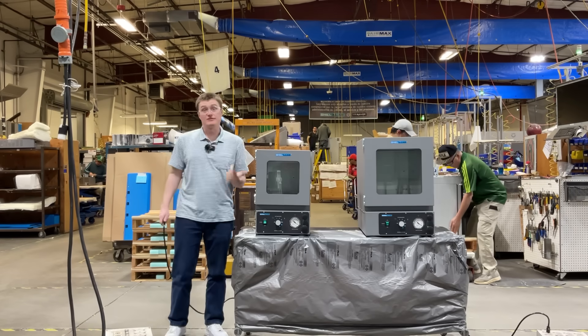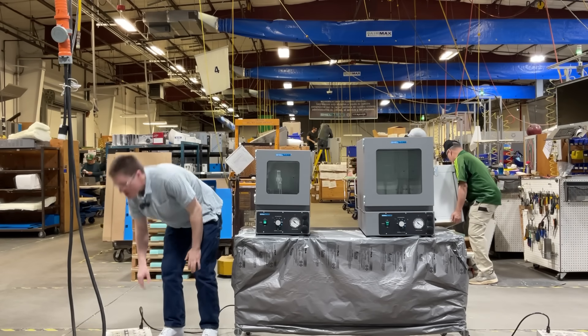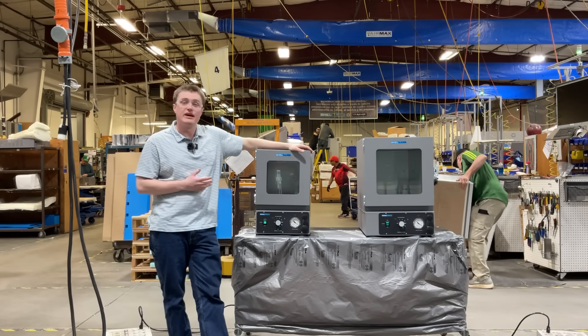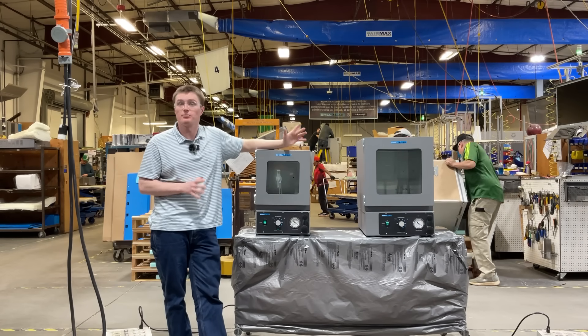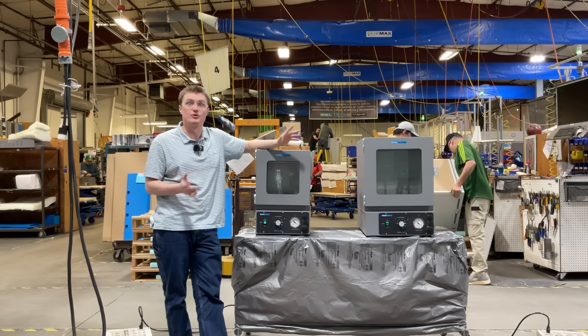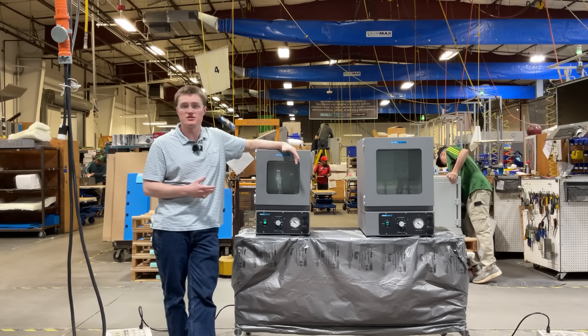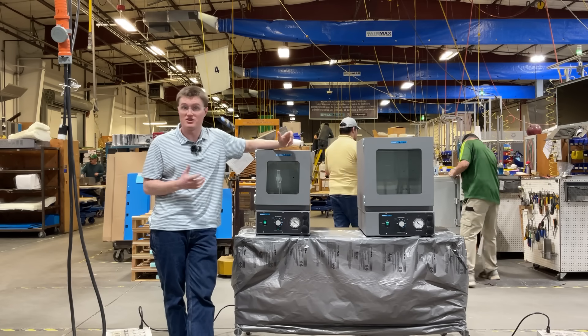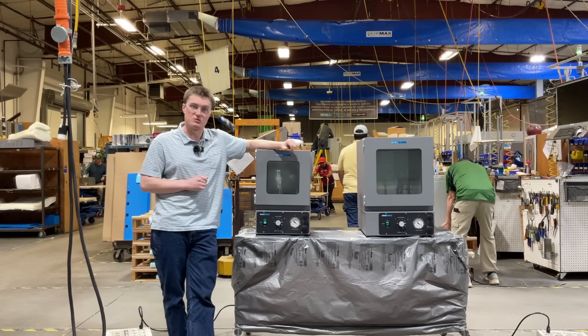Let's get the units connected to electrical power. It is important to note, before I turn these on, that each unit must be connected to a properly grounded electrical outlet before you power it on. For details related to electrical installation, as well as other installation requirements such as clearances, please reference your user manual for details.